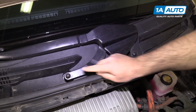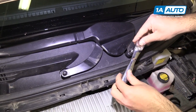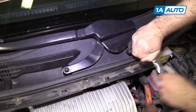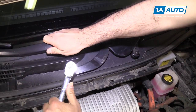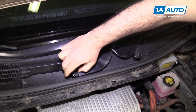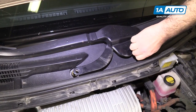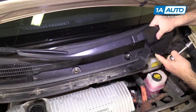The passenger side wiper arm has two mounting nuts — they're 14-millimeter. Use a 14-millimeter socket and ratchet again to loosen both. You might need to hold the wiper arm. Thread them off and it will pop right off — that's just the spring action of the wiper arm. Lift it off the windshield and put it aside.